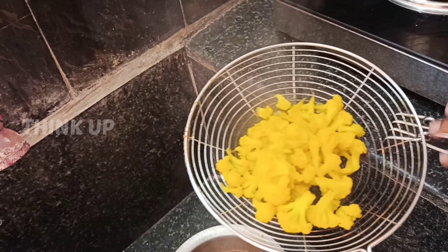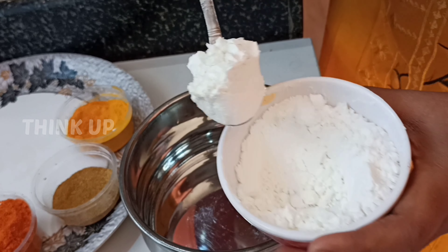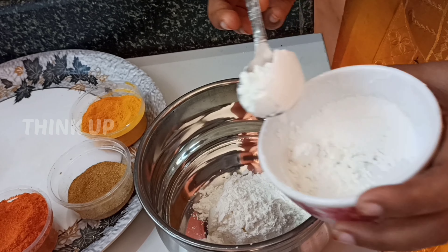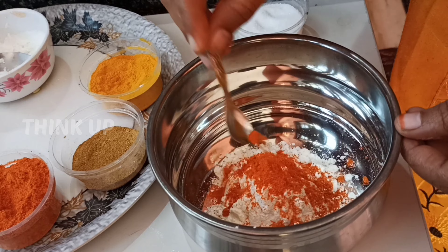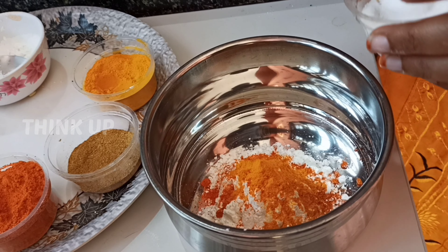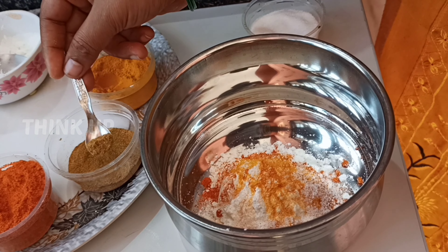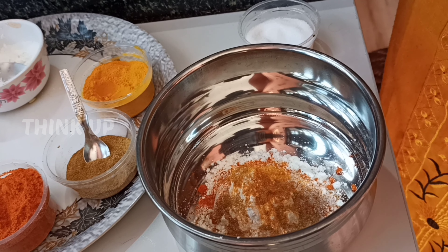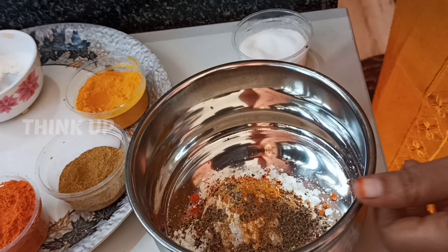We need to cook for a little while. Add 5 tablespoons, then 1 tablespoon, then 2 tablespoons. Add 1 tbsp of salt and a little oil.